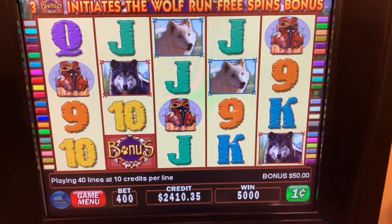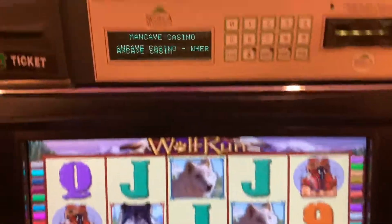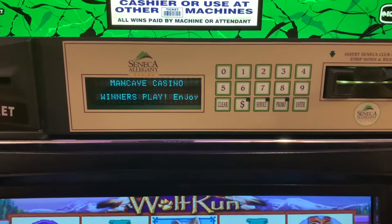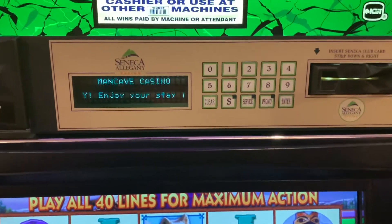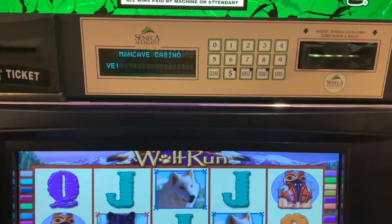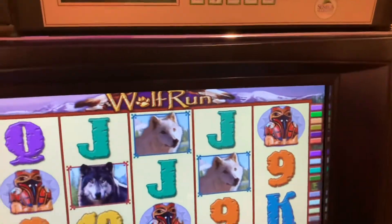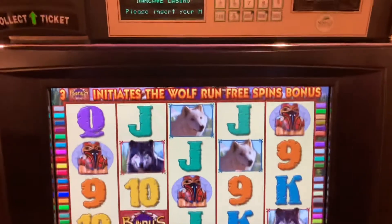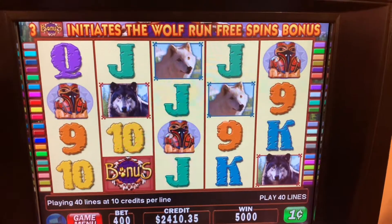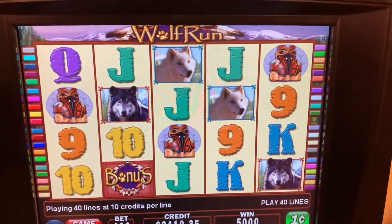Also on the web app, you can set a custom message which will last for the current session — however long the machine is on — and it will overwrite the default attract message. You can also adjust the ticket information: the location and the two address lines on the ticket out can be adjusted without having to go into the slot machine's interface.